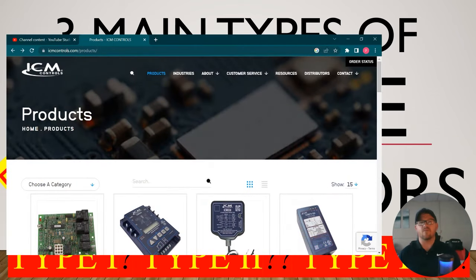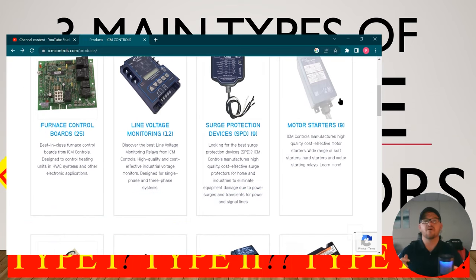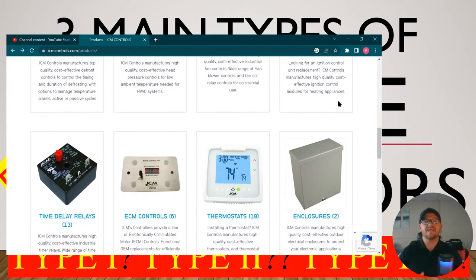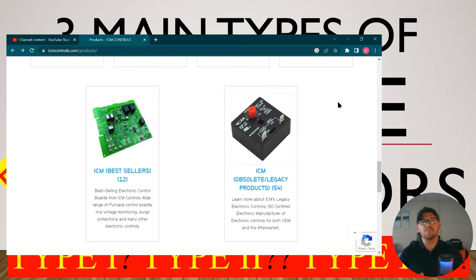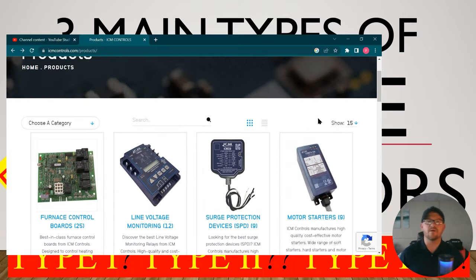Before we get started, I want to give a shout out to the sponsor of today's video — ICM Controls. They are your one-stop shop for all things controls: surge protection, motor starters, line voltage monitoring, head pressure controls, defrost, fan controls, ECM controls, thermostats, and much more. I'm going to put a link down in the description below where you'll be able to purchase some of their products directly. You can also find a distributor for these products. Thank you, ICM. We're going to learn a little bit more about them later in the video. Let's get to it.